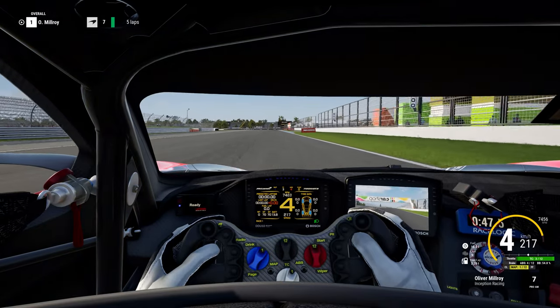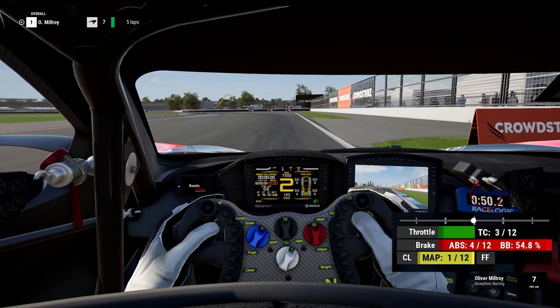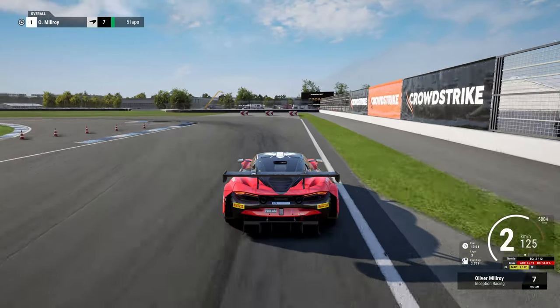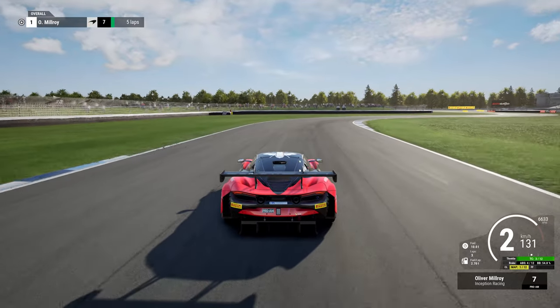Head back towards the right hand side and brake at the 200m board. Change down to second, rolling off the brakes as you turn in to get the car as close as possible to the inside kerb without actually hitting it. Get back on the power nice and early to haul yourself back to the left, which opens up the entry to turns 9, 10 and 11.